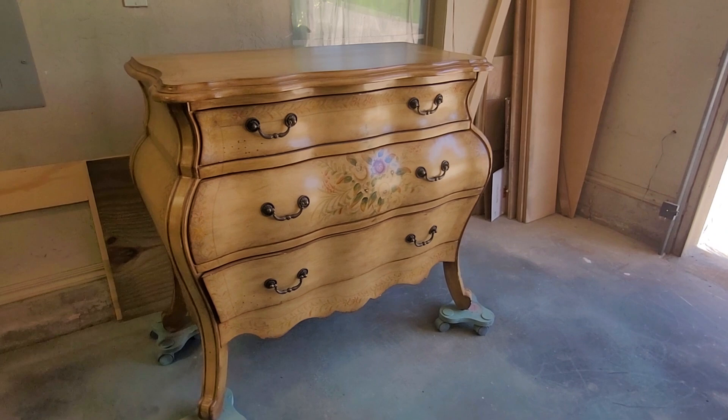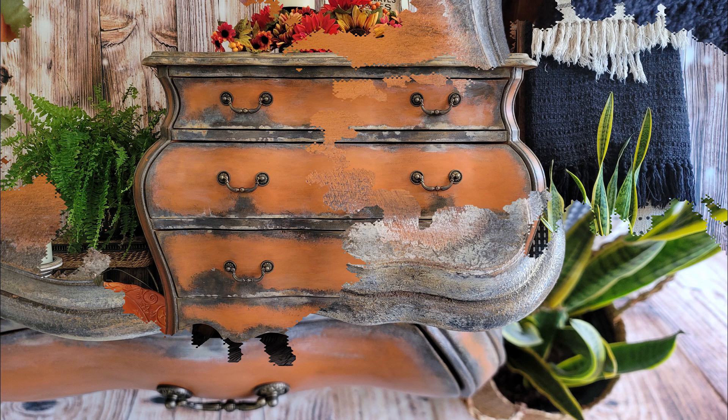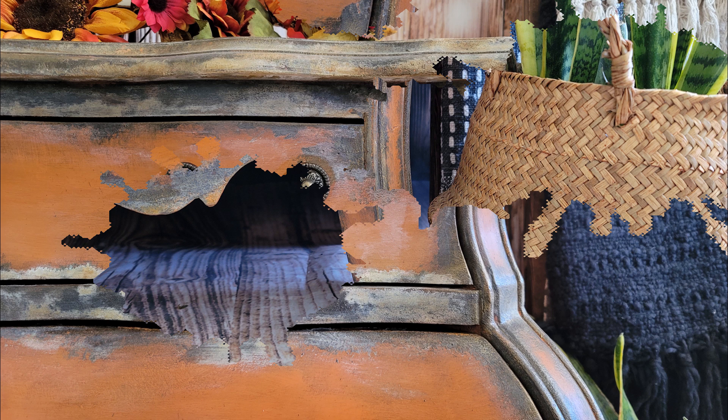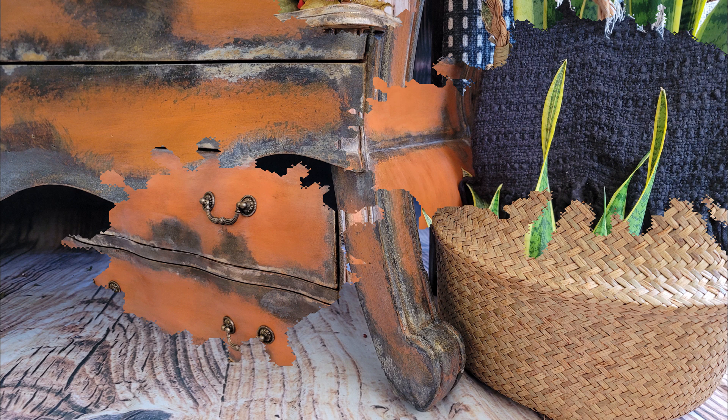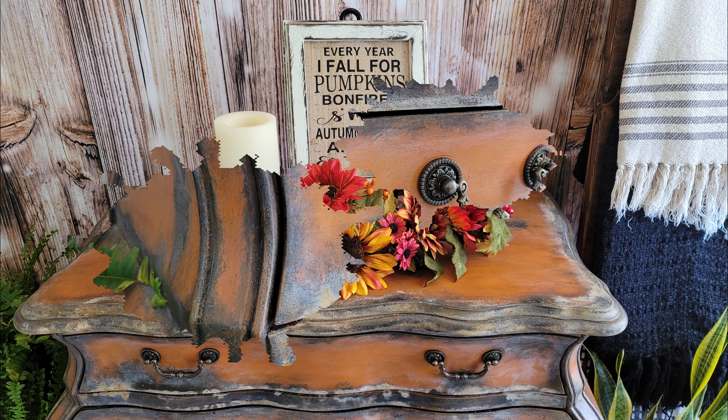Here's a quick before shot of our beautiful but outdated Pulaski Bombay chest found on Facebook Marketplace. And here it is now — just look at that patina. There's white, yellow, orange, brown, black, and gold in it. So many layers, so much dimension — I absolutely love this look. The patina on this piece just gives it that rustic charm, and the orange gives it the perfect fall tint. I can just see this in any entryway greeting family members as they come over for the holidays. Katja's video made it so easy to follow along and create this look. She not only inspires me but millions of other people — an absolutely amazing furniture artist.